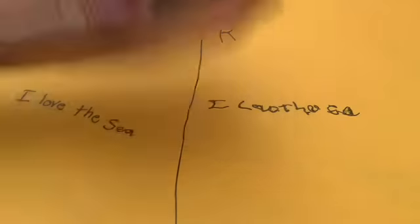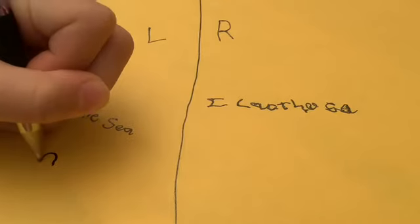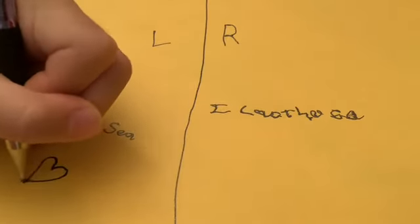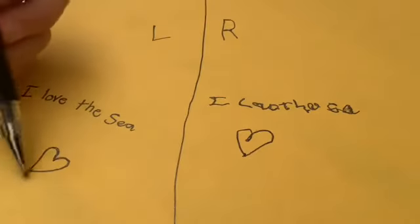So I'm going to be drawing a heart now. This is with my left hand — nice big heart. For my right hand, let's see. Actually, my right hand's pretty good. But this one's a little better, I suppose.